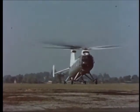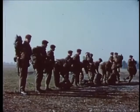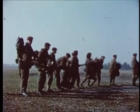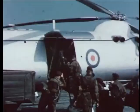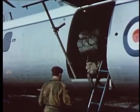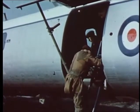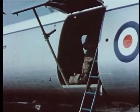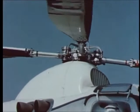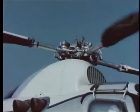In a large-scale army exercise on Salisbury Plain, the Type 192 gave convincing proof of its adaptability. It was first used as a personnel carrier, moving in units of the reserve. In one sortie, the aircraft carried a full load of passengers and freight.